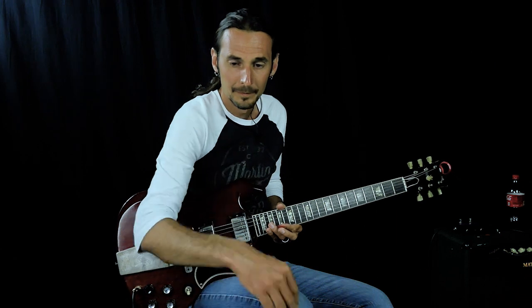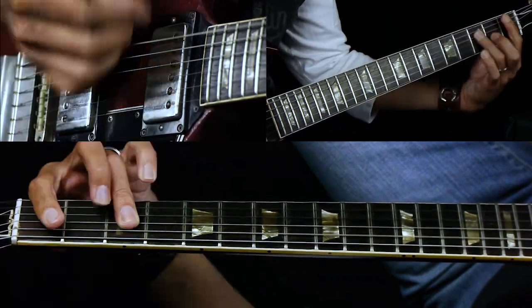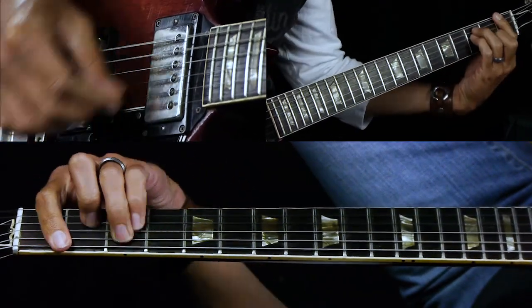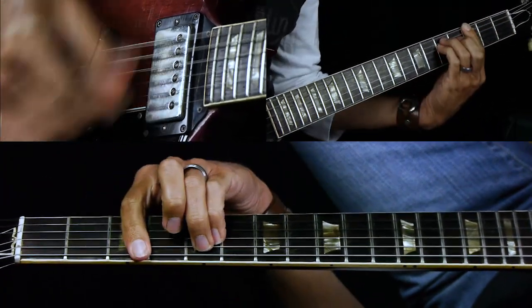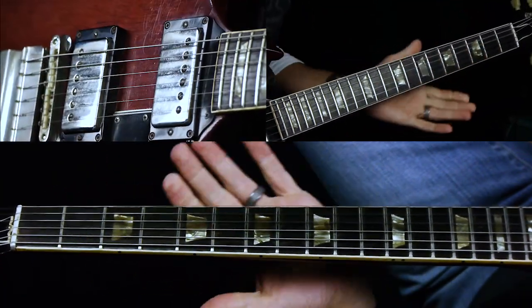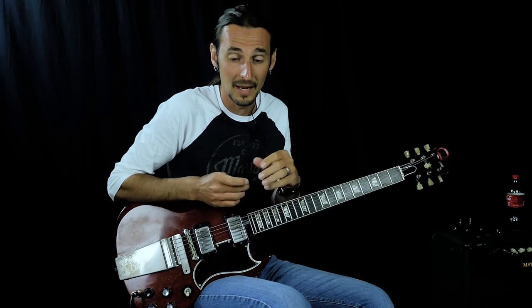Then we go into the chorus, which is the same chord progression. The G minor is still pushed. You play it five times in the chorus. So really the pre-chorus and the chorus are basically the same thing.